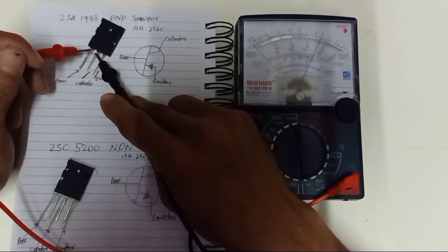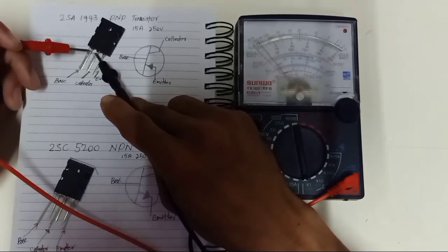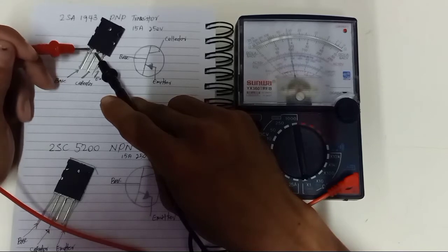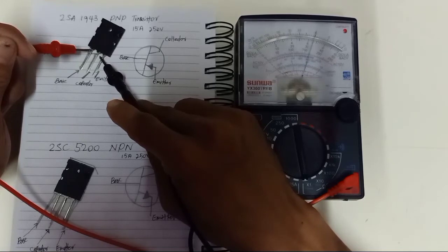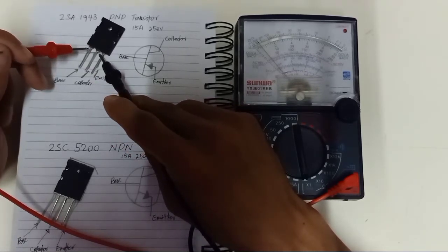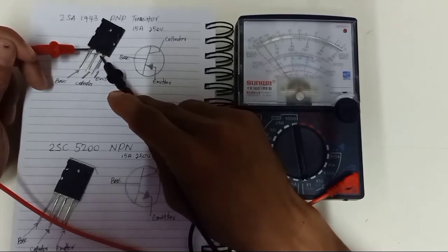This is a PNP transistor. The way we test a PNP transistor is: since the base already has the red lead of the multimeter, the collector should show a reading here, and the emitter should show a reading here. So for the good condition of the 2SN1943: base with red lead, then collector, then emitter.